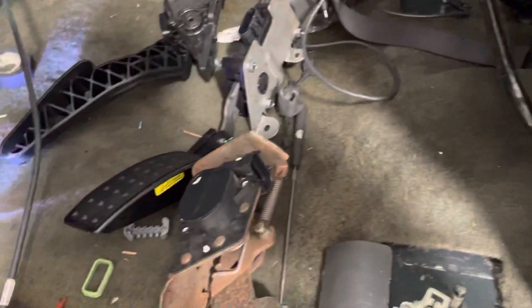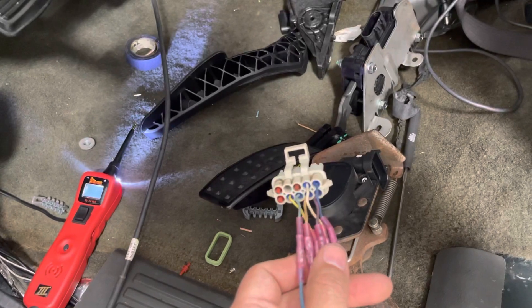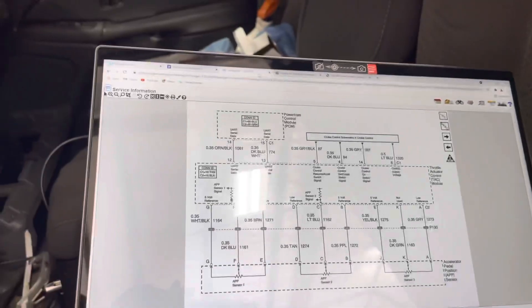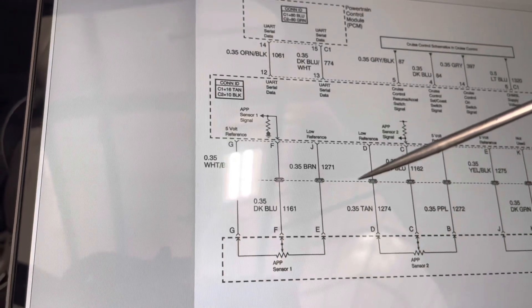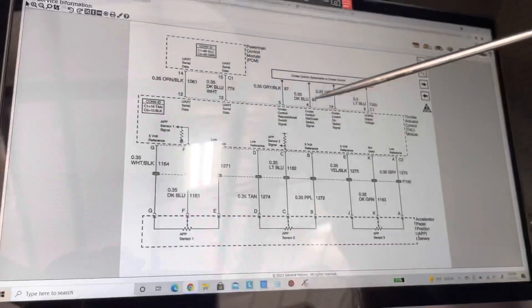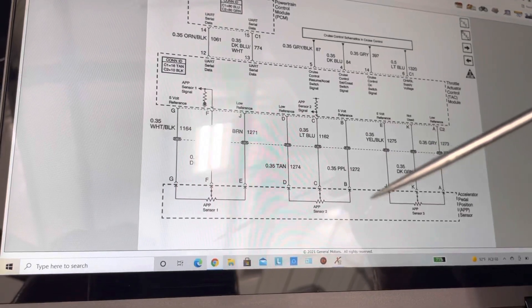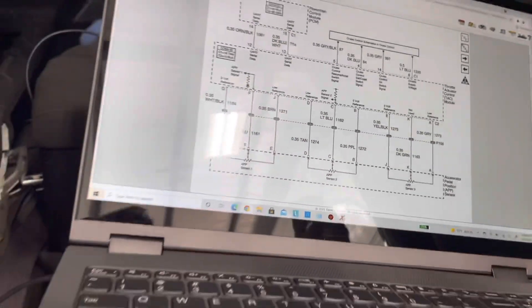Somebody on the Holley group page named Brandon Lowell — I'm probably butchering your name, sorry — was sharp enough to realize that what Holley expects is: you've got your low reference and your 5-volt on APP1, those two are fine. On APP2, however, pins 1 and 2, D and B, you've actually got to flip them. One side is a rising signal, the other side is a falling signal. So you've got to flip your 5-volt reference and your low reference in the actual pinout — B goes to D, D goes to B.